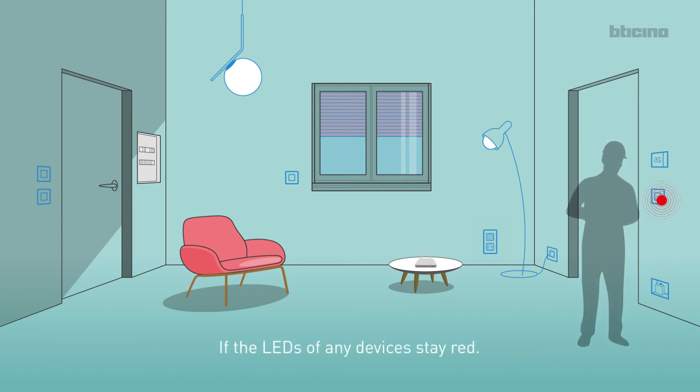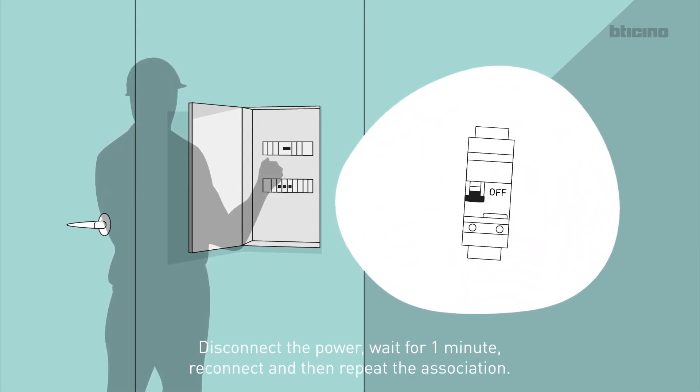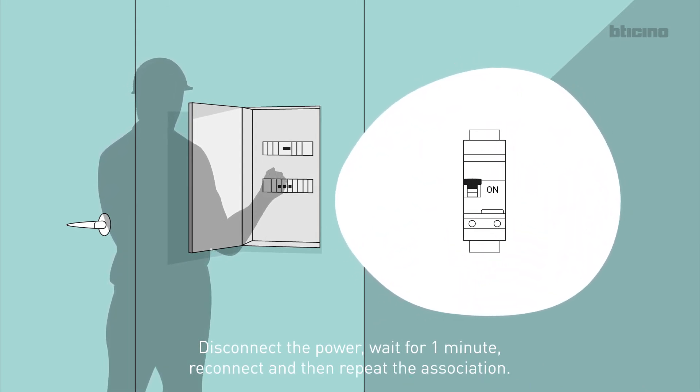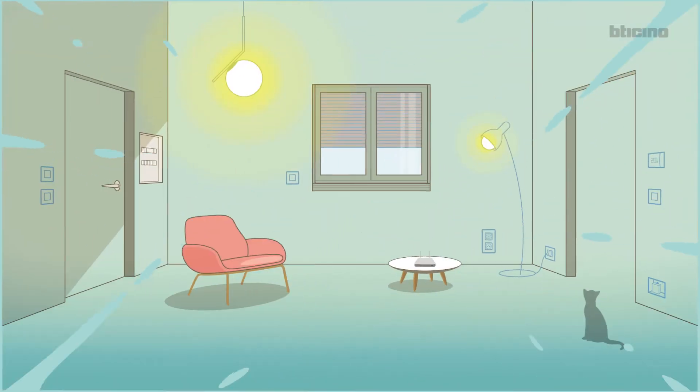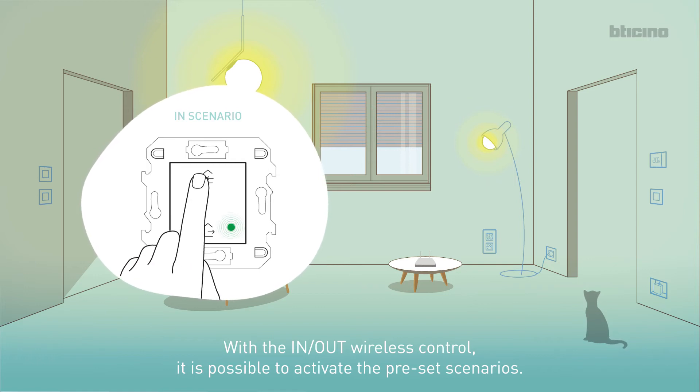If the LEDs of any devices stay red, disconnect the power, wait for one minute, reconnect and then repeat the association. With the IN-OUT wireless control, it is possible to activate the preset scenarios.